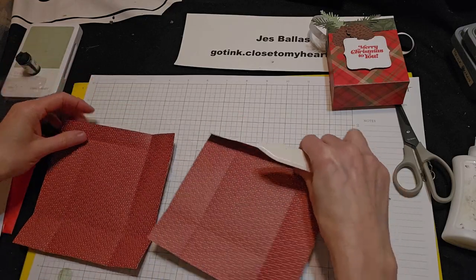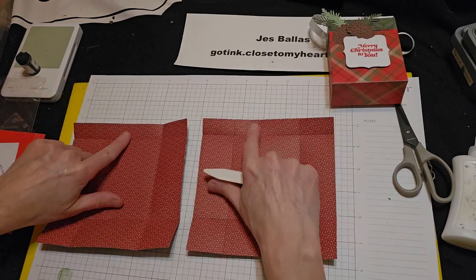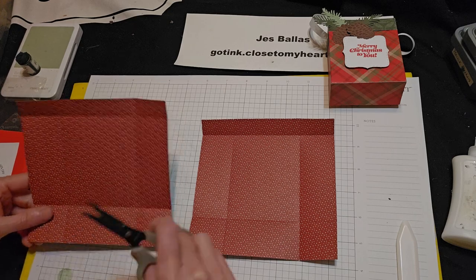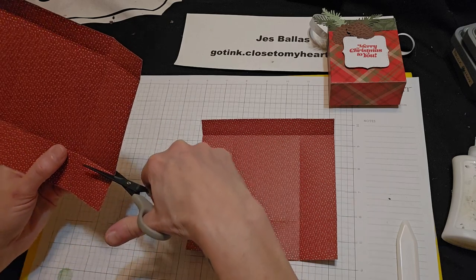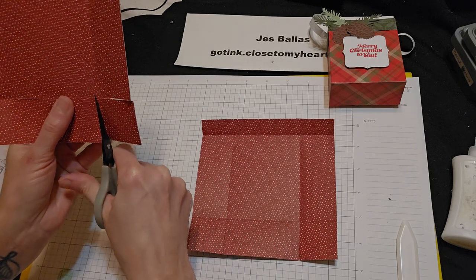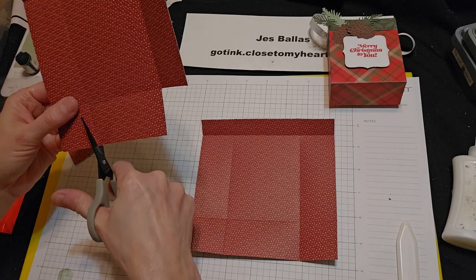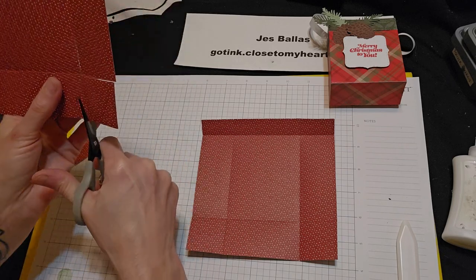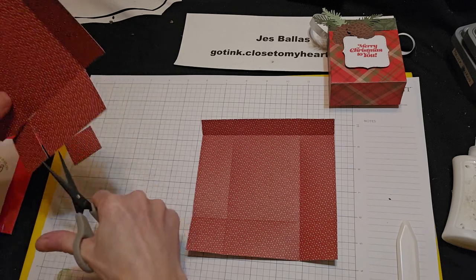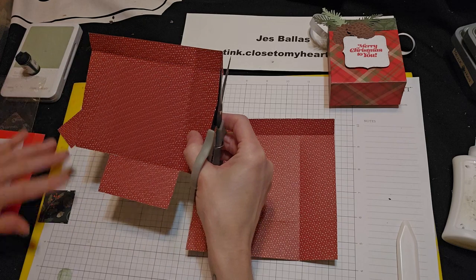The three-quarter inch is going to be the top. So I want my three-quarter inch pieces up at the top. And we are going to remove these two bottom squares — so cut on your score line and remove that. There we go.